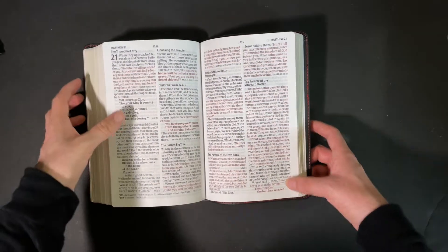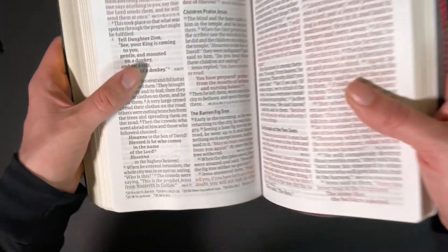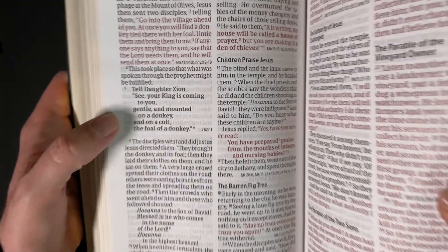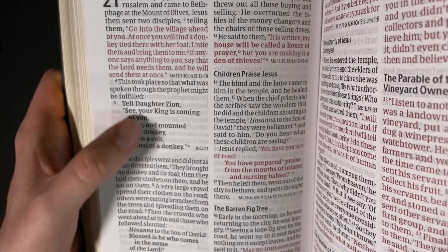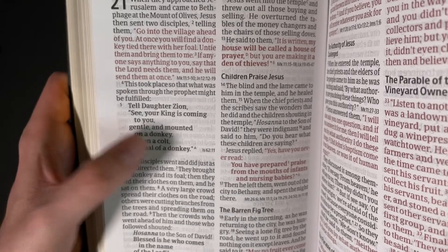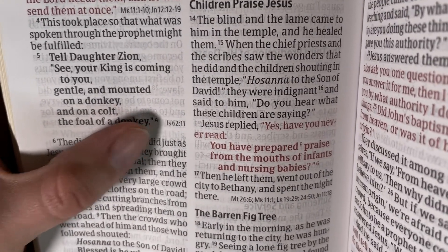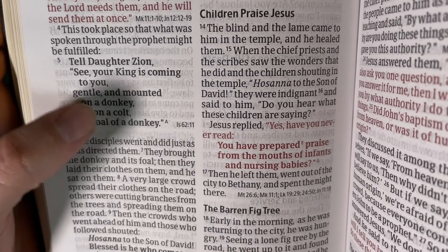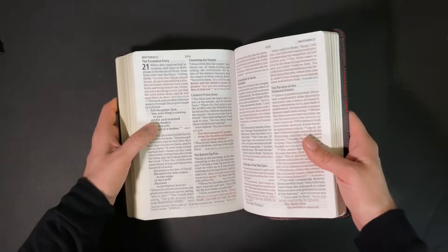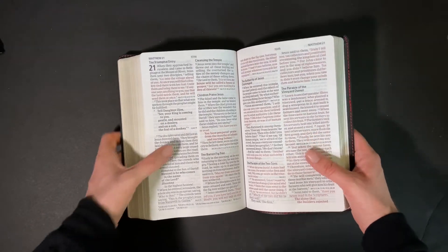Here's a good example of the CSB quoting an Old Testament passage — this larger, bolder font means they're quoting from the Old Testament. And here's an example of end-of-verse references — that is Isaiah 62:11, which is where they're quoting from. It looks like it's also quoting from Zechariah 9:9 as well.